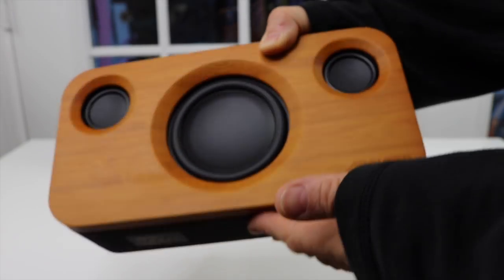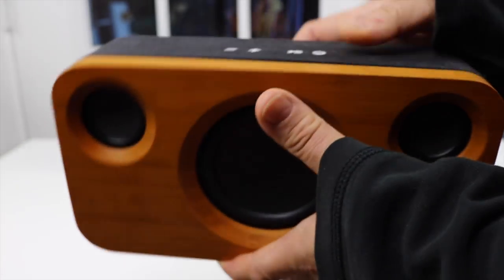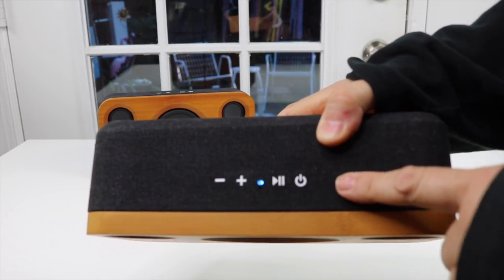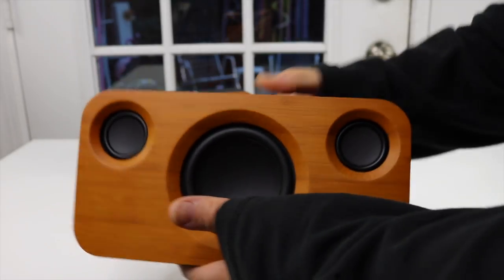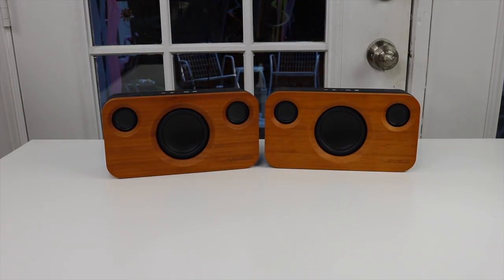What you've got here is bamboo — very attractive. On the top, along here, is cloth. Those are where the controls are. You can plug it in directly if you don't want to use the Bluetooth part of it. These are very, very heavy, and that's a sign of good speakers — they have some nice big magnets on them.